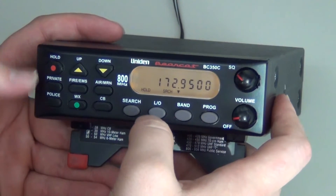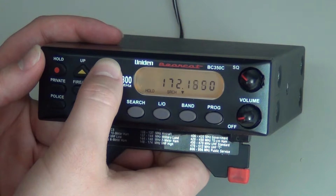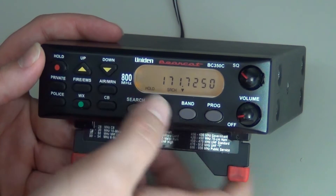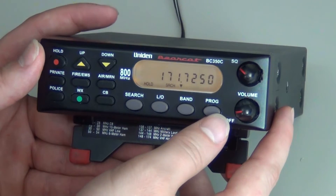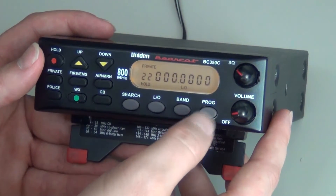You will press hold. You will arrow up or down until you get to the frequency that you want. Once you get to the frequency that you wish, you press program, private, and then program.